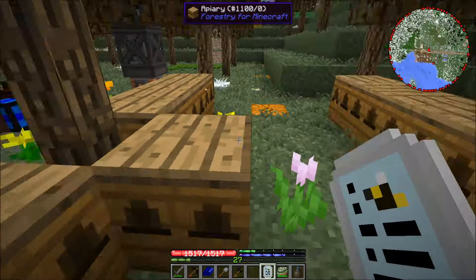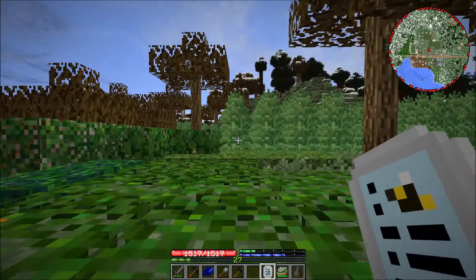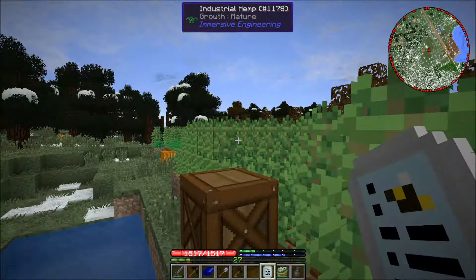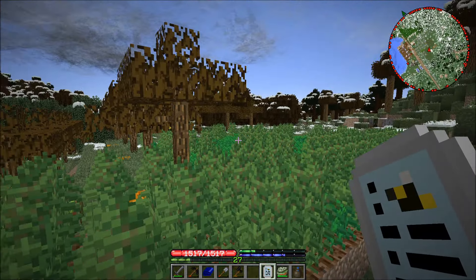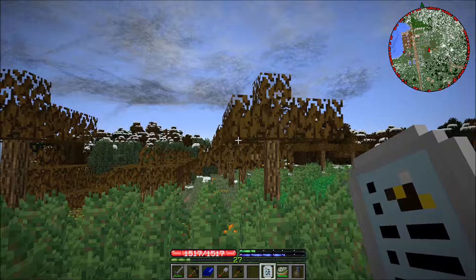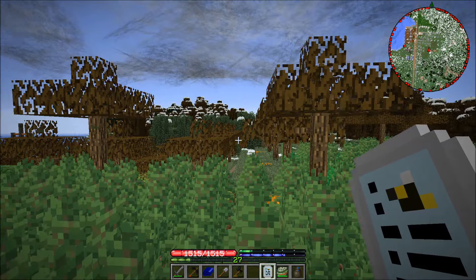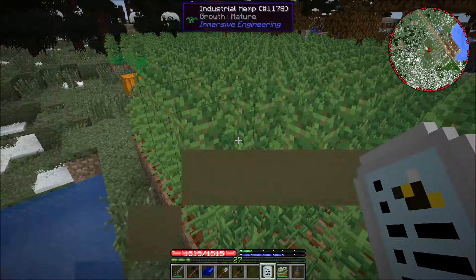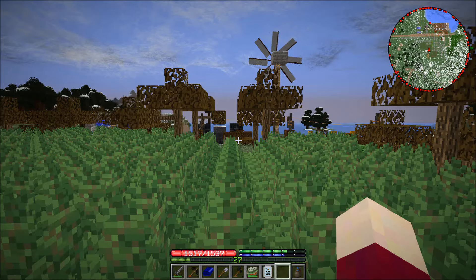I've also been working on increasing the size of my industrial hemp farm up here so I can get more seed for more seed oil. This thing is getting pretty big — I've expanded it out over there and over here. Once we get out of winter and the fruit trees start growing again, as I get saplings from them I'll cut them down and replant them elsewhere, because I want to level this entire area down to the same level as the water.